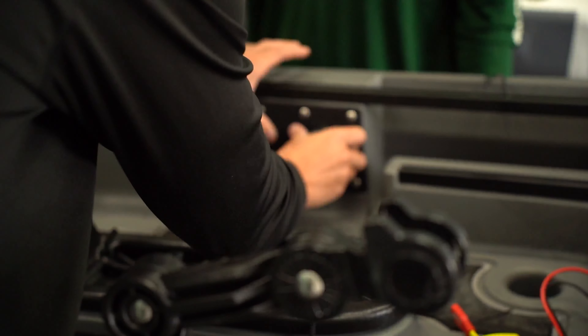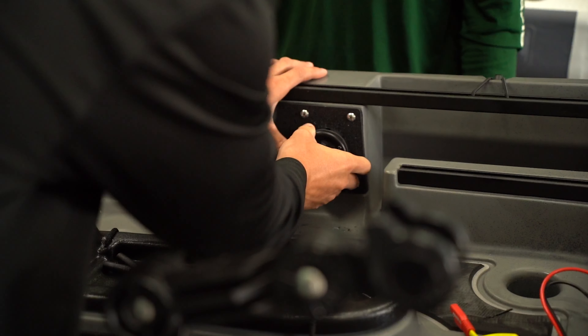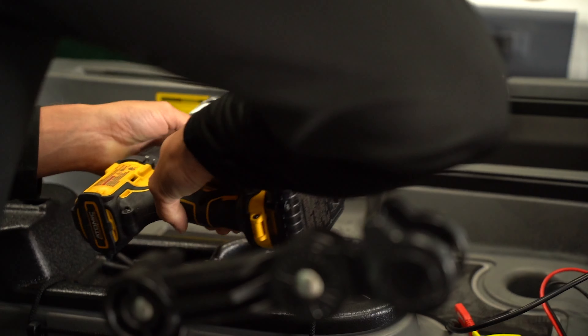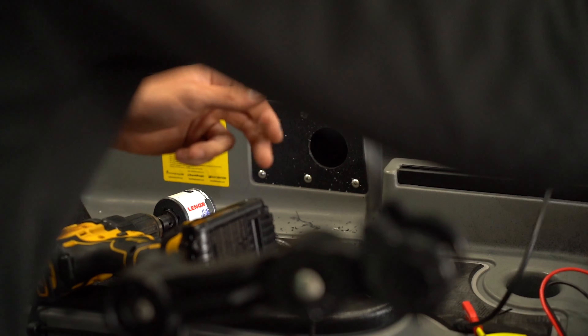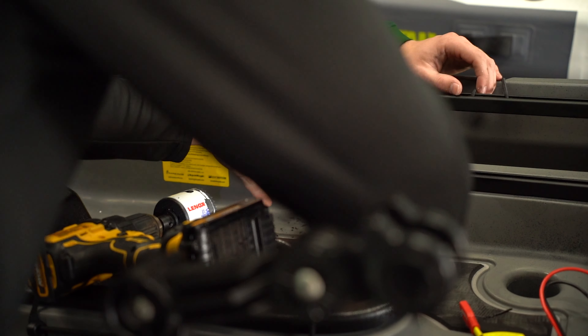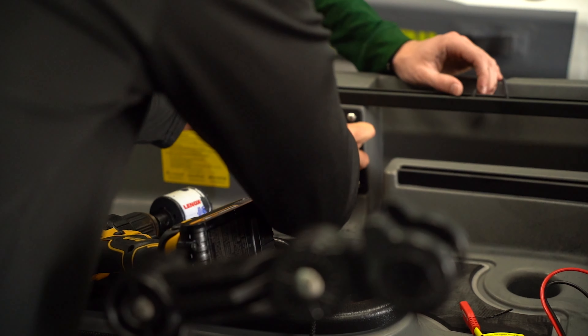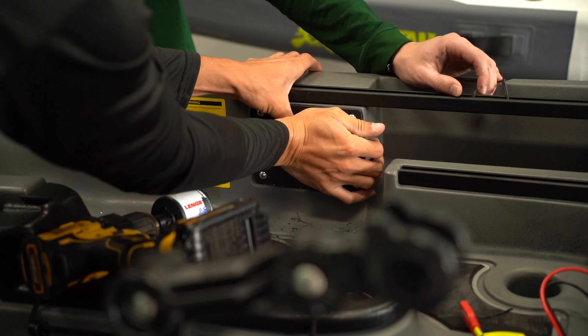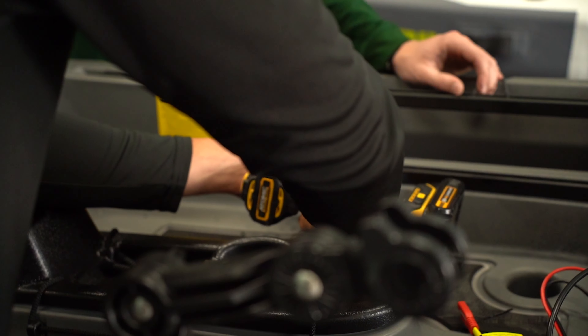So we went ahead and drilled our pilot hole. As you can see, we drilled it out with that 2 1/8-inch bit — that's what they recommend. But once you drill it and then test fit it, sometimes it can be a little tight, so you may need to wallow out the hole a little bit more. But it ends up being a super snug fit and you don't have to worry about water getting in the hole.